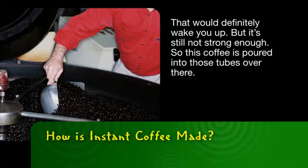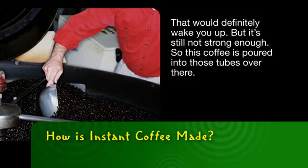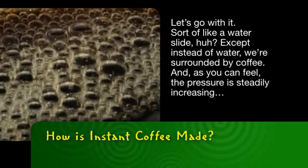That would definitely wake you up. But it's still not strong enough, so this coffee is poured into those tubes over there. Let's go with it — sort of like a water slide, except instead of water, we're surrounded by coffee.